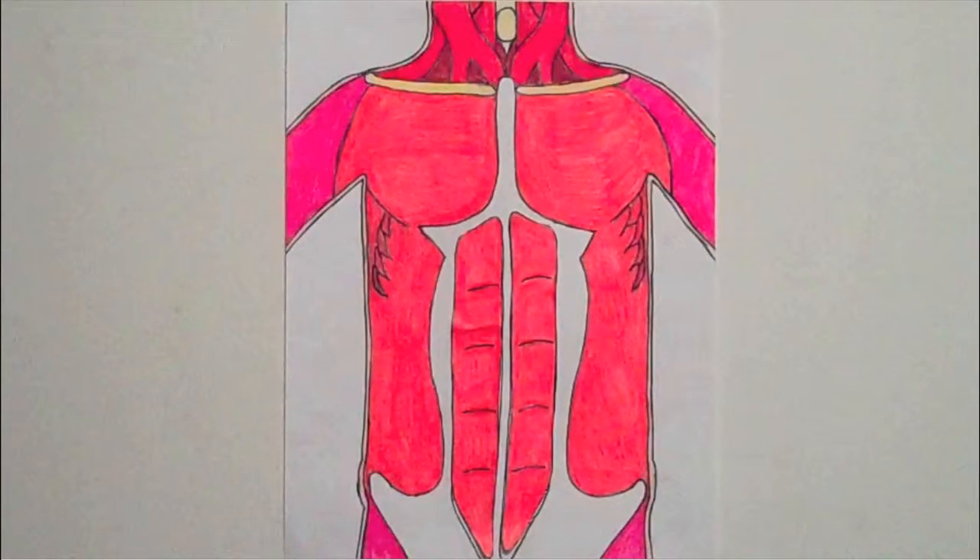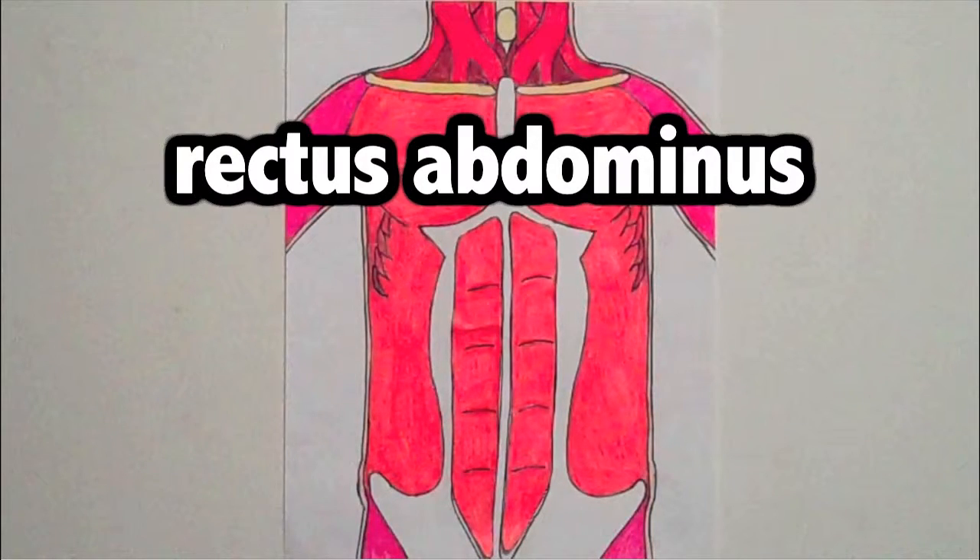Let's move down and look at the muscles that make up the abdominal region of the human body. The muscles that we usually call the six pack is actually called the rectus abdominis. This is usually the area of a superhero that comic book artists like to exaggerate. When you are doing sit-ups, these are the muscles that you are exercising. They also help you take a bow.